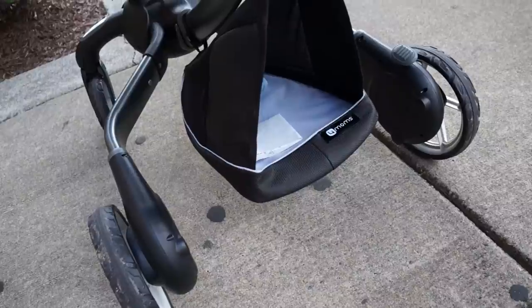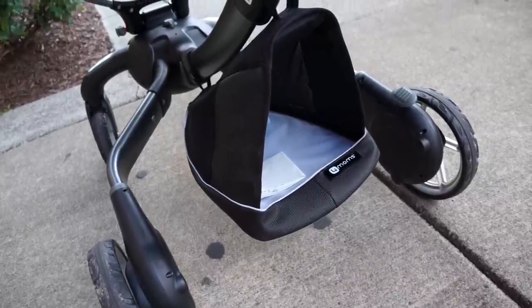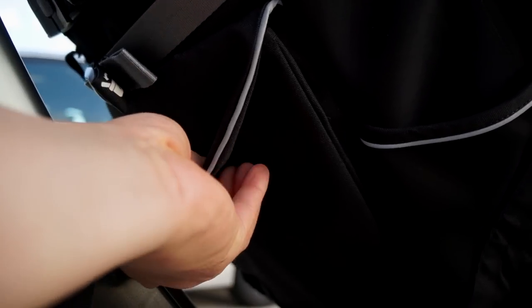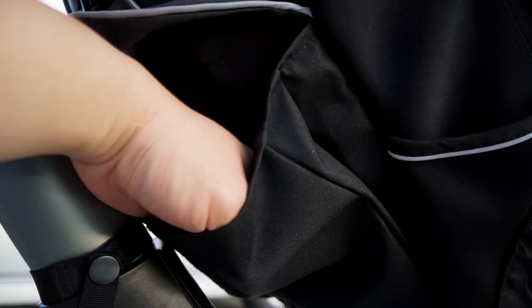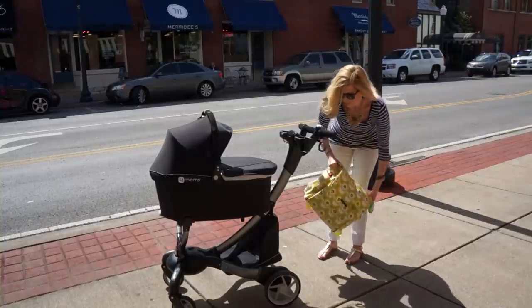Here's the storage bag that we showed you how to install earlier. It's not very large so you're not going to fit much in it. There are some other storage options on the stroller, but if you're wanting to put a large diaper bag underneath the stroller, it's not going to happen.